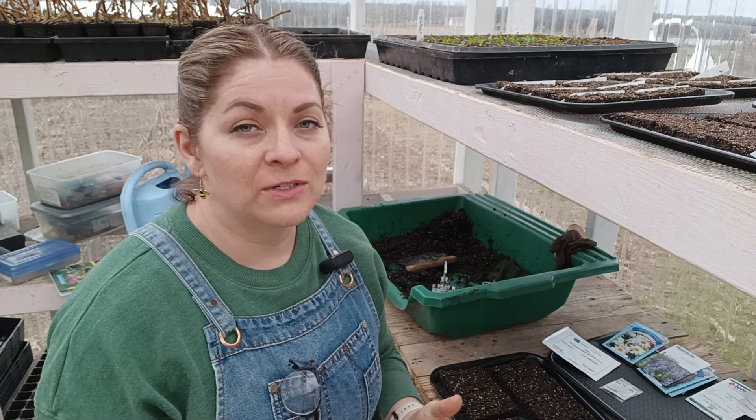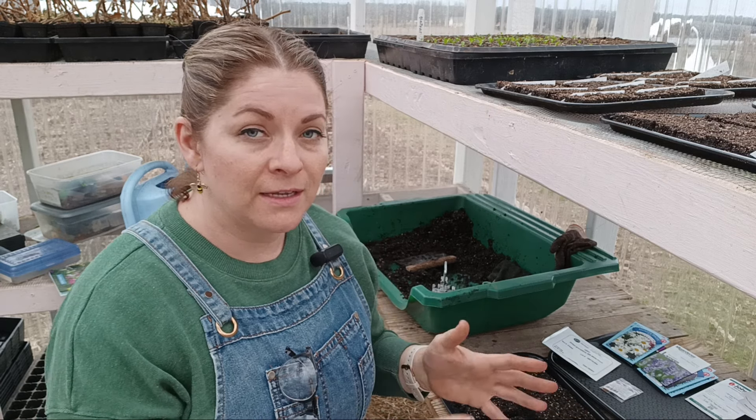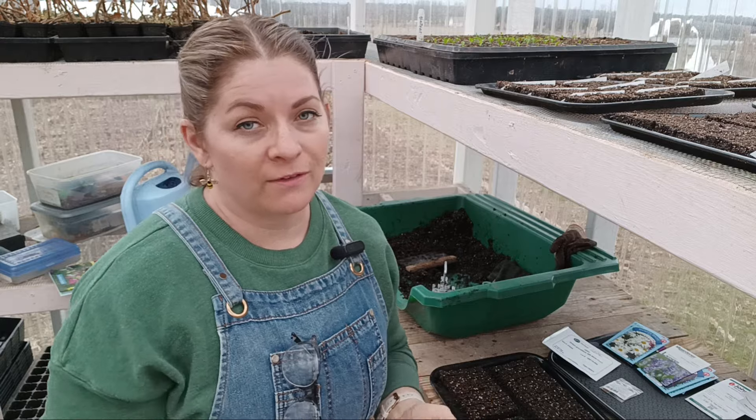Some of my cool flowers are going to be just for my landscaping and for my medicinal garden, and a lot of them are actually going to be for my cut flower garden.